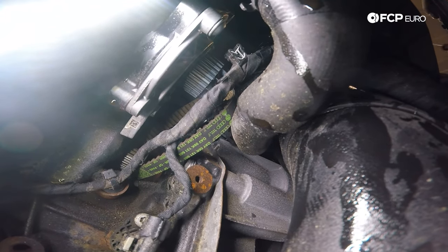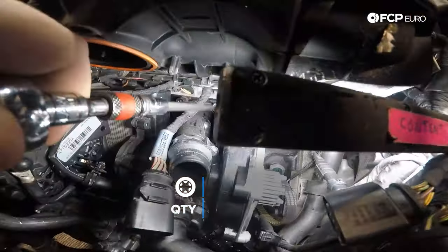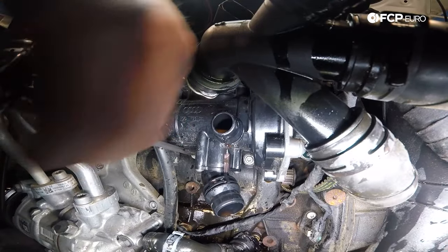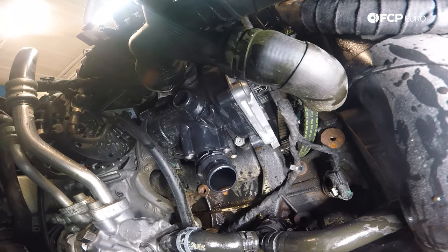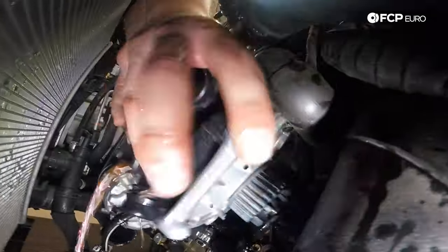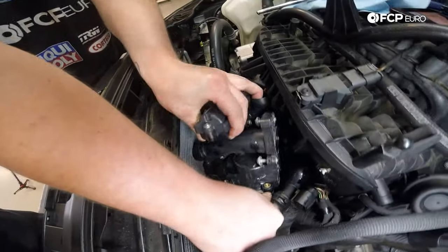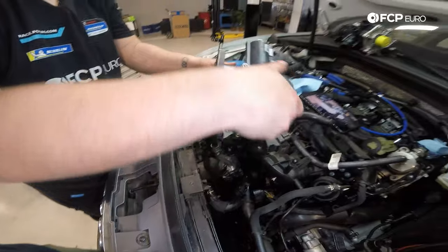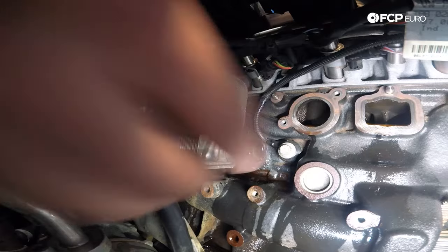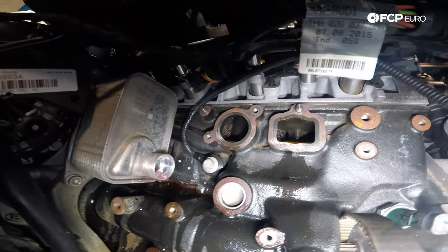Now we can go ahead, unbolt the water pump, and disconnect it. I'm going to loosen the five T30s that hold in the water pump — there are three up top and two on the bottom. Now that all the bolts are loose, we're going to disconnect the electrical connector and remove the water pump. Pull the water pump out and wrestle it out of the car. The union stayed in the oil cooler, so make sure you pull that out. Now I'm going to use a Brillo pad and clean the block where the water pump sits — you want to make sure there's no debris so the gasket seals properly. I'll rinse the coolant off the block with water and wipe it down with a rag.